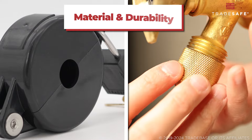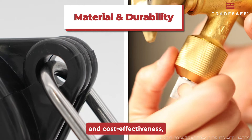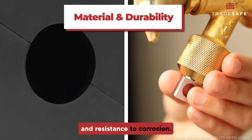Material and durability are the cornerstones of a top-notch hose bib lock. Heavy-duty plastics strike a balance between durability and cost-effectiveness, while high-grade metals like stainless steel or brass are known for their unbeatable strength and resistance to corrosion.